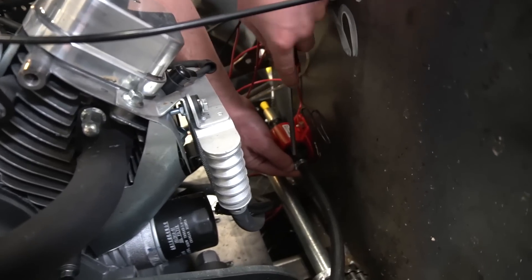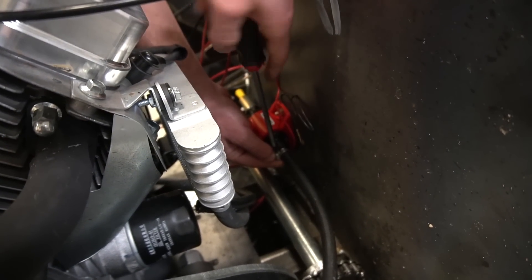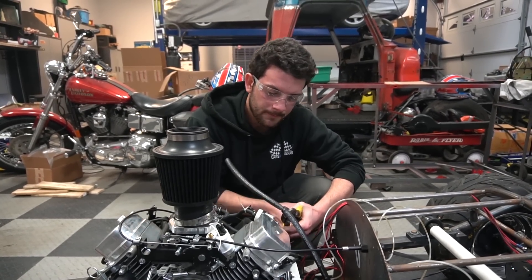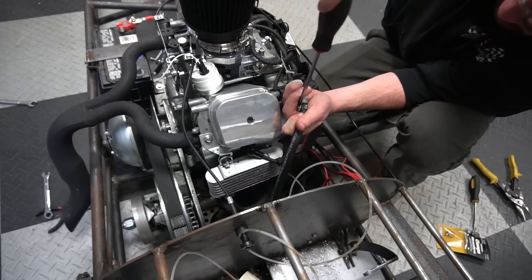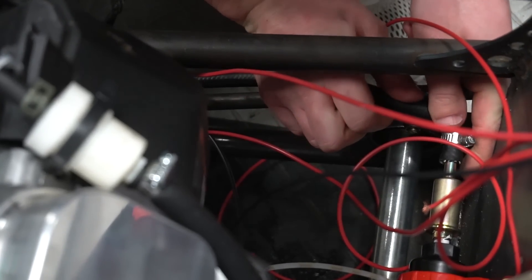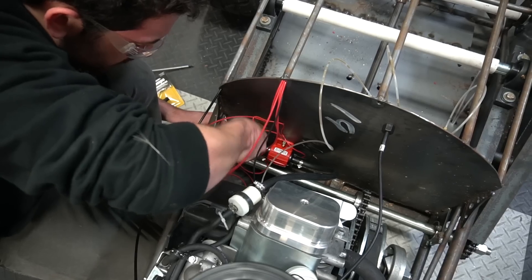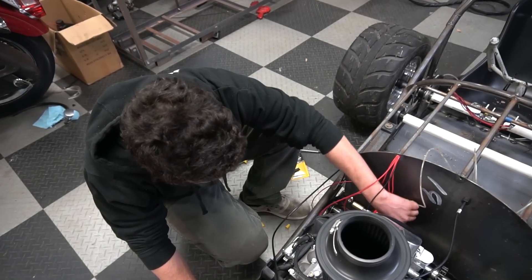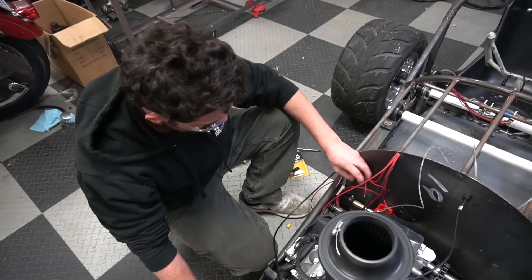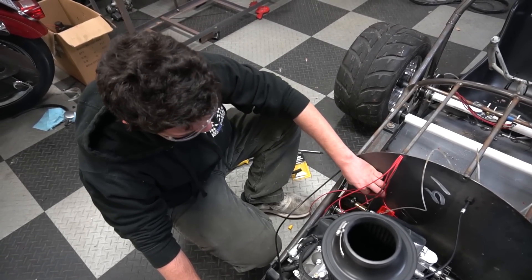While that bondo is hopefully drying, I'm gonna go ahead and plumb our new electric fuel pump that we installed the other night and didn't hook up the fuel line. Ten snips for testing purposes. All right, that wasn't too bad. Now we have to hook up the electrical and then we have fuel again.